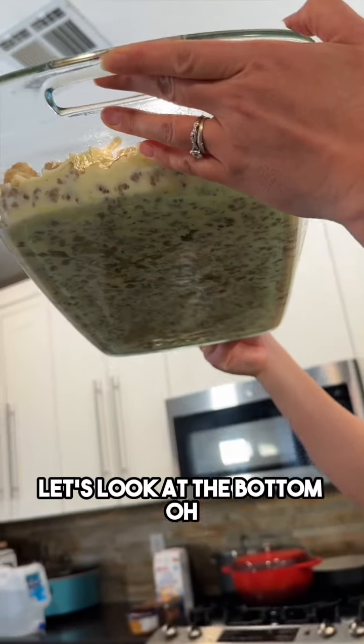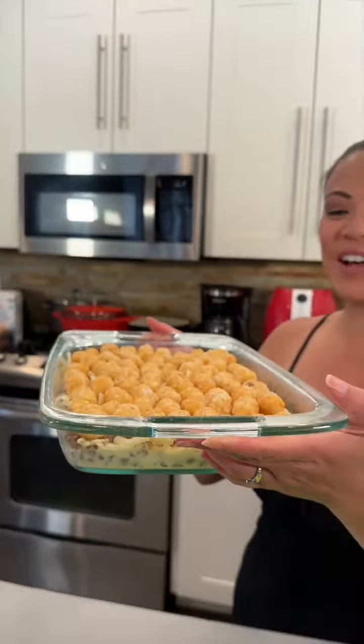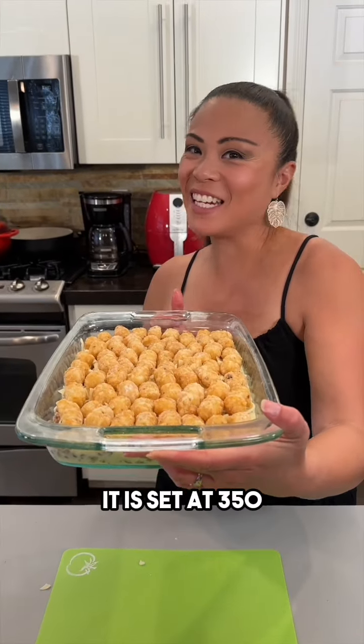Let's go ahead and take a look at our layers — look at all that goodness! You can see all that sausage at the bottom. All right, we're going in the oven, set at 350 degrees.